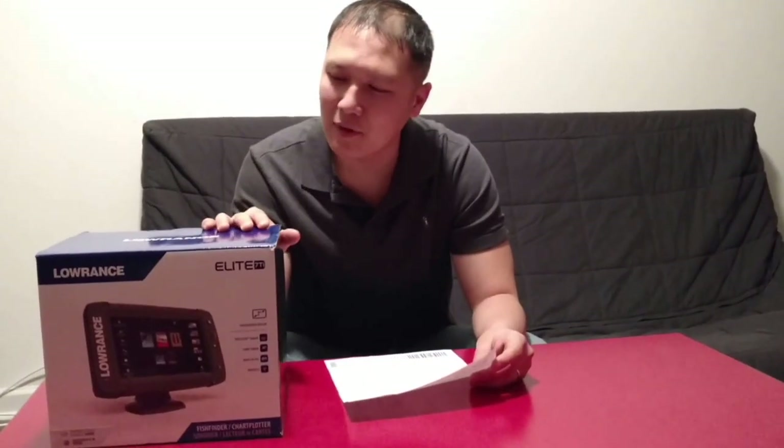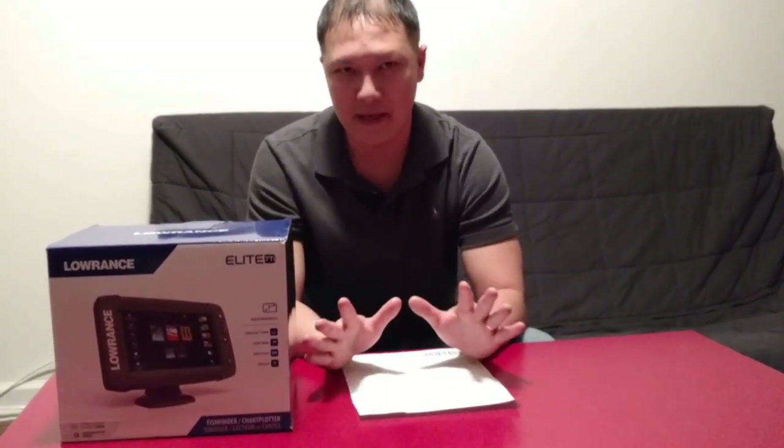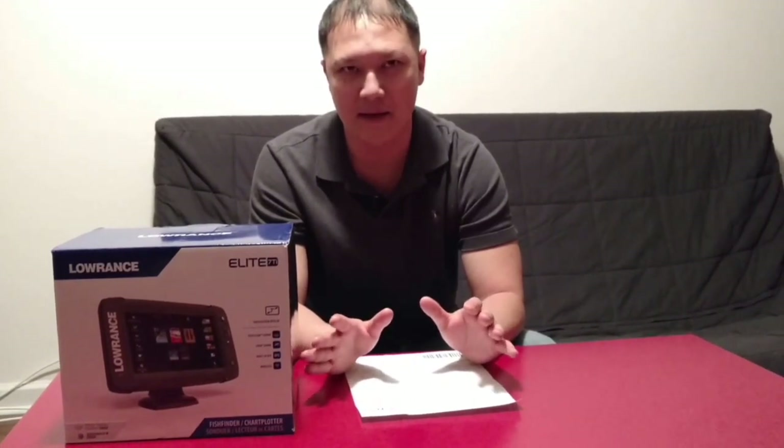Today I'm going to open up my Lowrance Elite 7Ti that I ordered from Bass Pro Shop. Now here's the thing about Bass Pro Shop: if you go to the store you can get the Lowrance 7Ti for $79.99, but if you go to the website you can get the Lowrance Elite 7Ti with Navionics Plus for the exact same price.